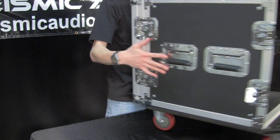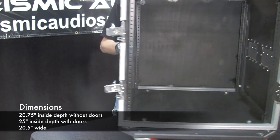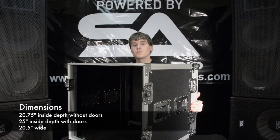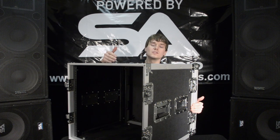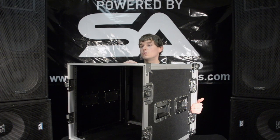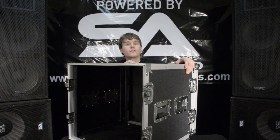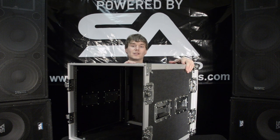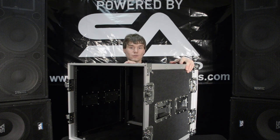I'm going to flip her over here and show you the inside a little bit. It's a solid steel rack system so it's going to be really secure. It's about 20 inches deep and 20 inches wide, so it will fit all your effects processors, preamps, and things like that. Anything that will fit a standard 19 inch rack unit will fit this.